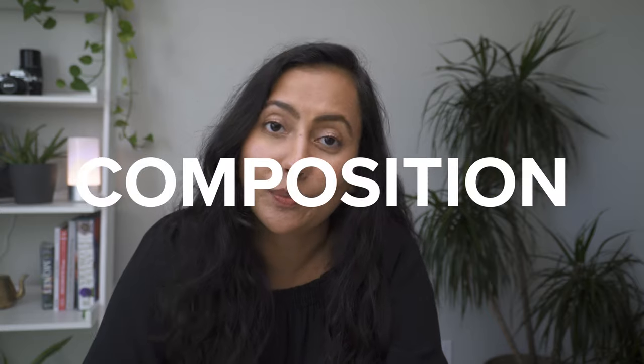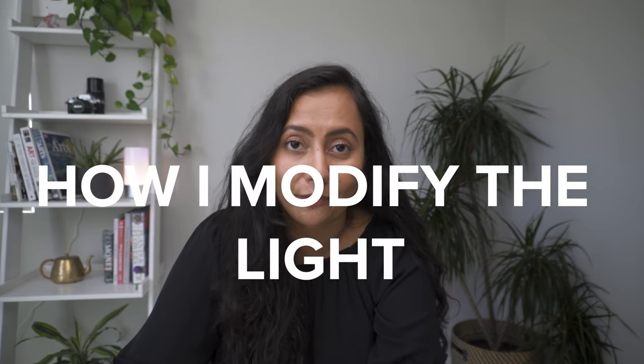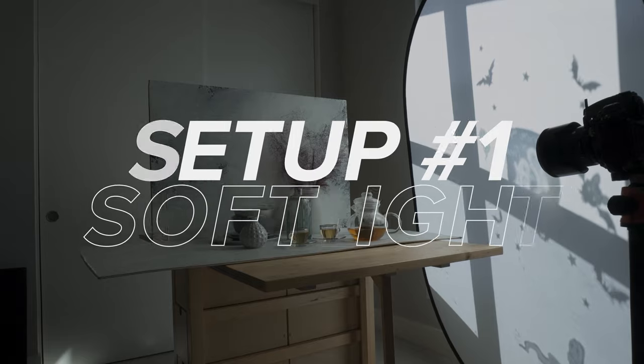There are three elements that make a photograph: light, subject, and composition. To keep it fair, I'm going to keep the other elements of subject and composition the same, and the only thing I'm going to change is how I modify the light. So let's start with my own basic setup that is my go-to setup for still life and food photography. I love starting with this as my base setup and then making further modifications depending on how I want the image to look. This setup works well if you want to work with natural or artificial lighting.